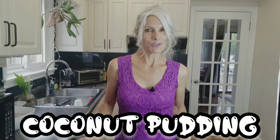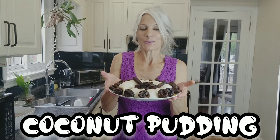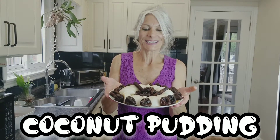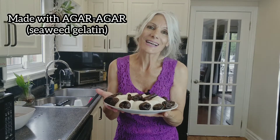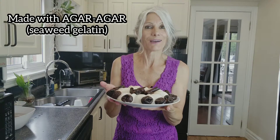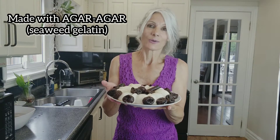Hello, my name is Elaine and welcome to my vegan kitchen. Today we're going to make coconut pudding with prunes. Look how beautiful this is — it's all natural because it's made with gelatin, but not from an animal source. It's made with agar-agar, which is a gelatin made with seaweed, and it's all natural.